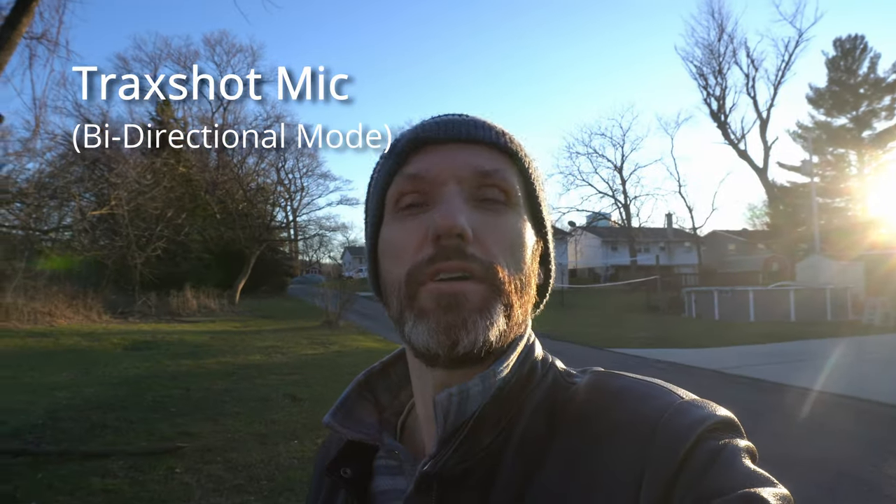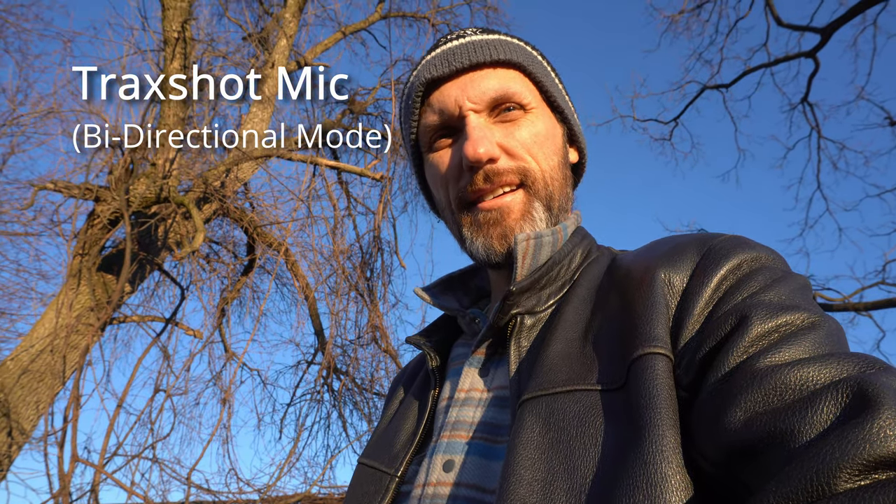Now I'm in bi-directional mode — one capsule pointing at me, the other pointing away behind the camera. There's a bird on the other side of the camera and construction over there. I've got my son here — you good? Are you cold? Yeah, a little bit cold. Maybe we should be heading back in. Where are your gloves? You didn't put the gloves on? Okay, let's go back inside. Hopefully you guys could hear my son talking — he was very quiet but he was talking.